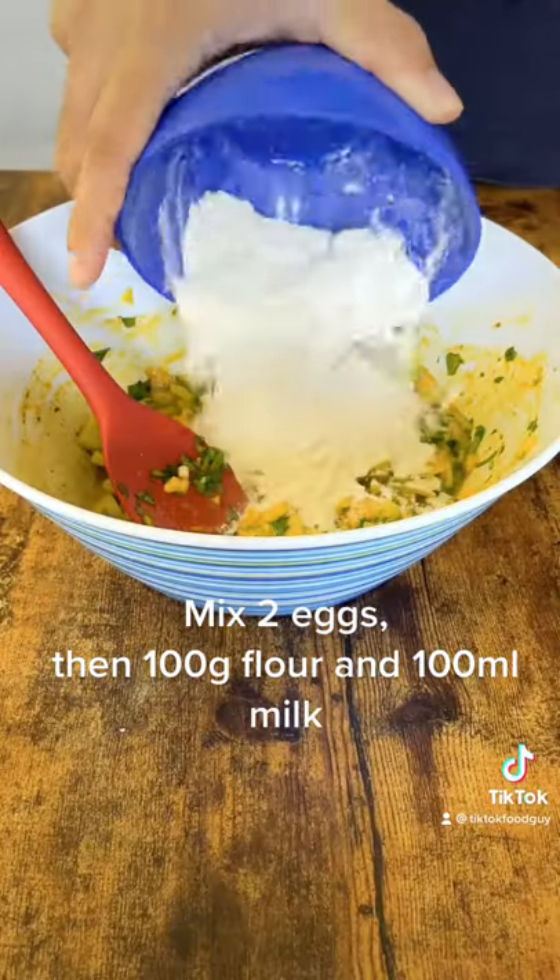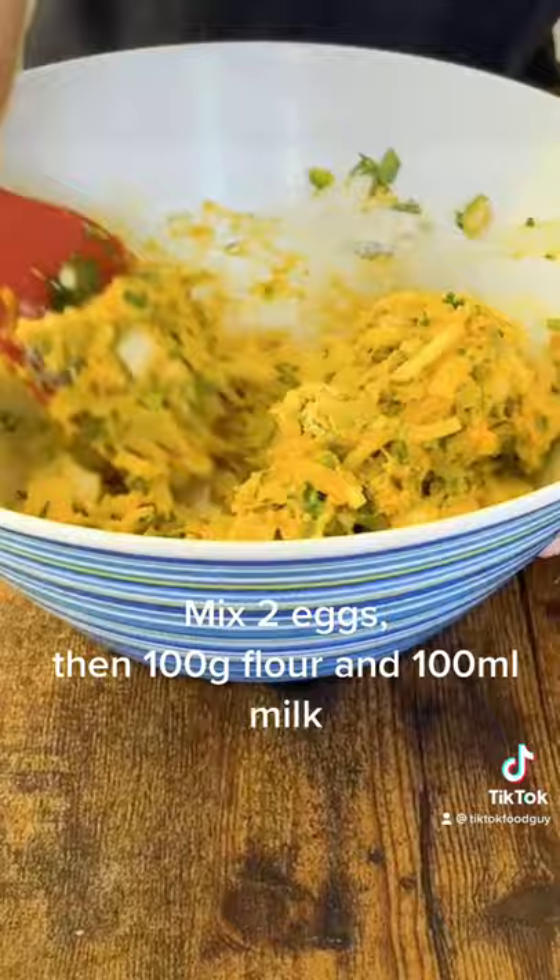Mix 2 eggs, then 100 grams flour and 100 milliliters milk.